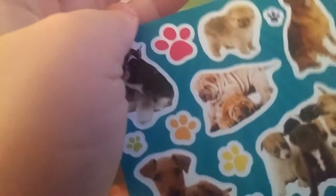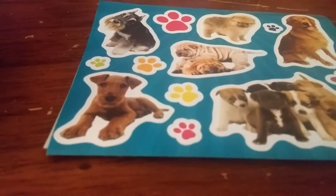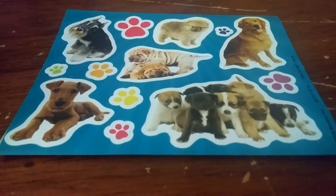But first I want to take a look at these little stickers that they come in. Look at the little puppies - oh my gosh, they're super adorable! Hold on real quick, you guys.